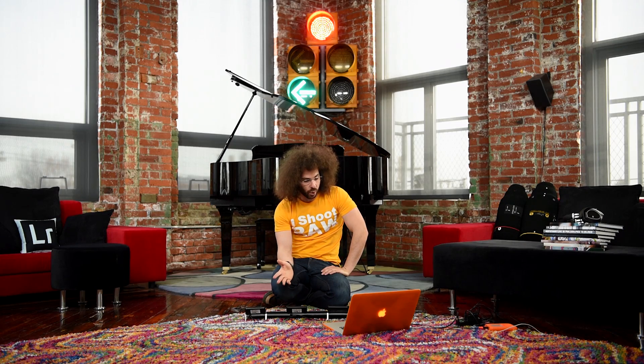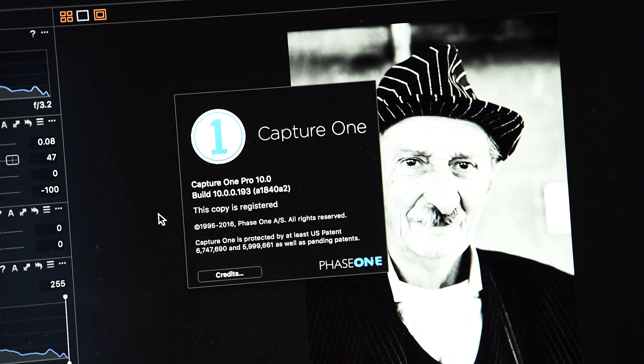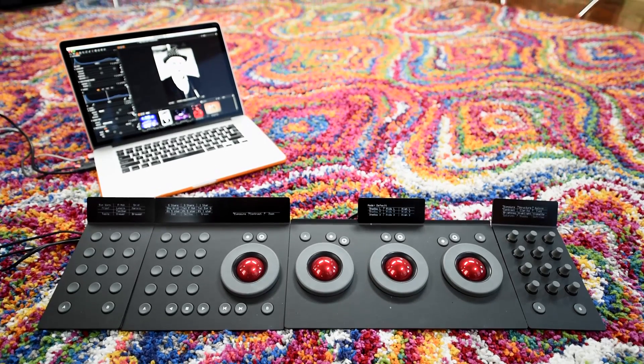So that's pretty much it. You can find more information — check out the links down below to get more information on the Tangent board as well as Capture One Pro 10. And that's where I'll leave it. What do you guys think of this? Do you use something like this? Would you use this? And if you have used it, has it helped your editing so far?